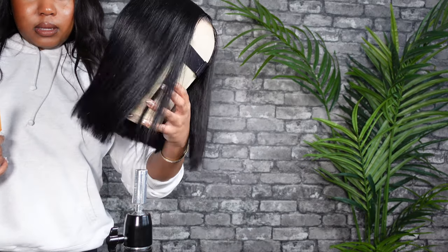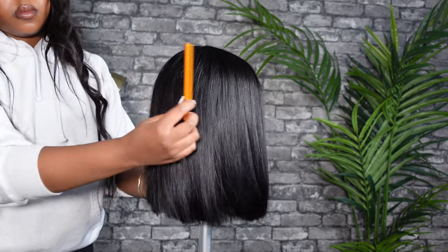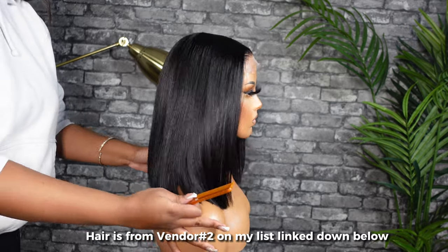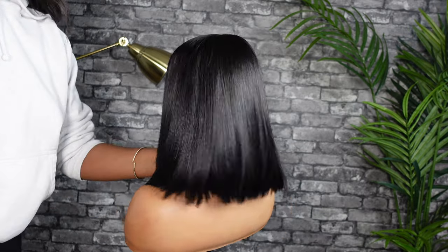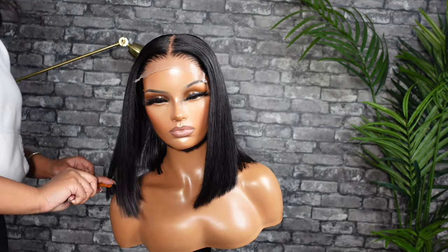That's our little test and that's it! I hope you guys enjoyed this video and I hope it helped you learn how to cut a bob. This does take some practice so don't beat yourself up if you're not getting it the first try. As always, like, comment, share, and subscribe for more — see you guys next time!